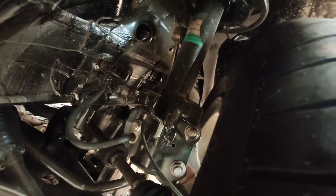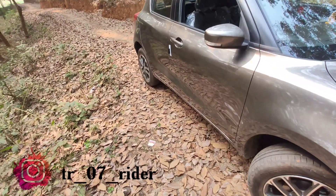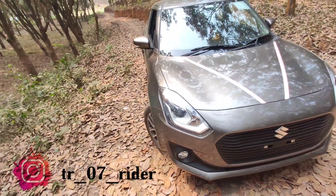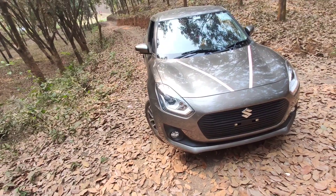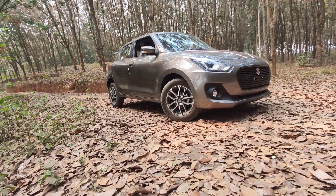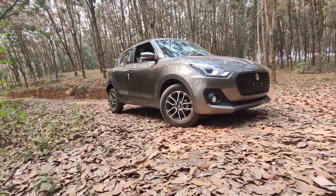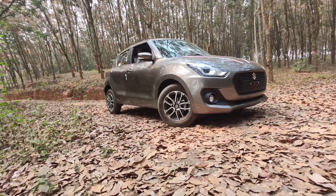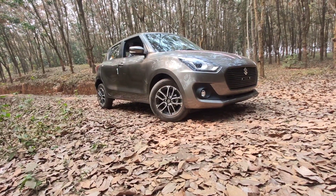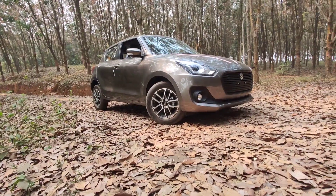The front suspension is MacPherson strut and the rear suspension is a torsion beam. Front brakes are disc and rear brakes are drum. Minimum turning radius is 4.8 meters. The wheels are company-fitted alloys on the top model; the base model has normal wheels. Front and rear tires are 185/65 R15.